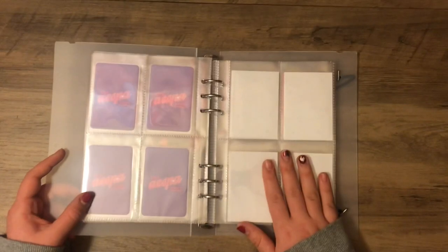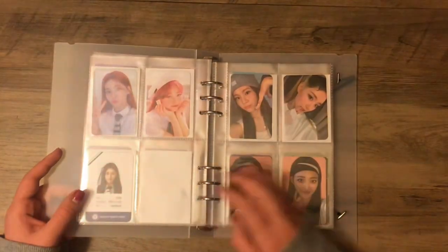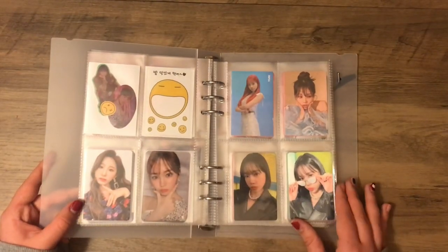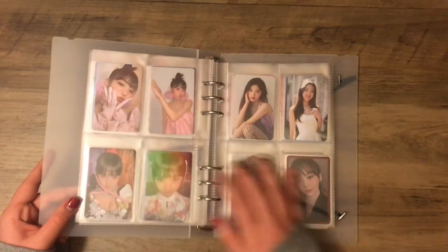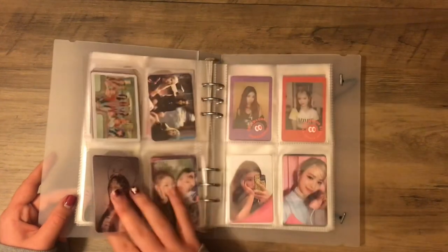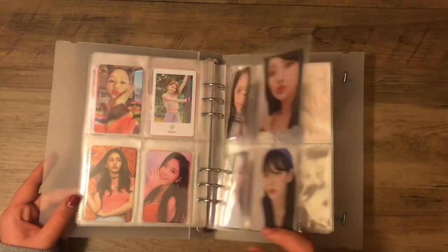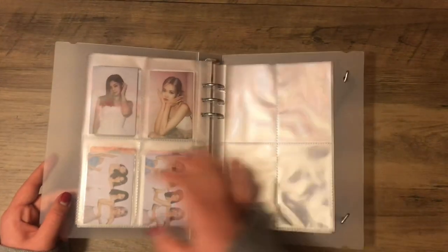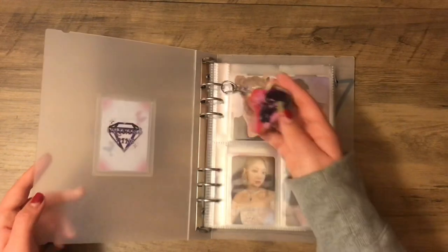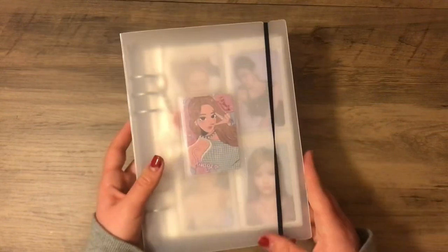Then we start the dump section of this binder. These are just cards from groups I buy albums for but don't collect any particular member. We start with Signature, and then some IZ*ONE and post-IZ*ONE stuff, some Luna, Cherry Bullet, miscellaneous, Itzy, more miscellaneous, and Blackpink. I don't really love this binder and these pages, but I want to use them because I have them, so that's why there isn't anything super major stored in this binder.